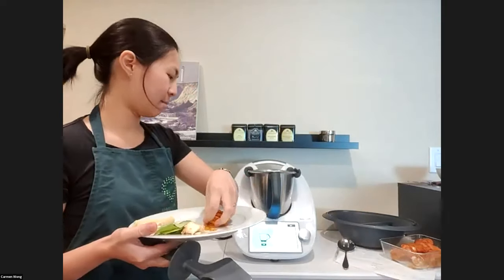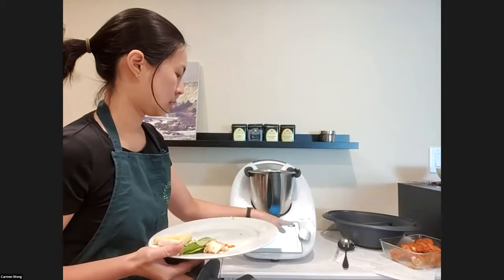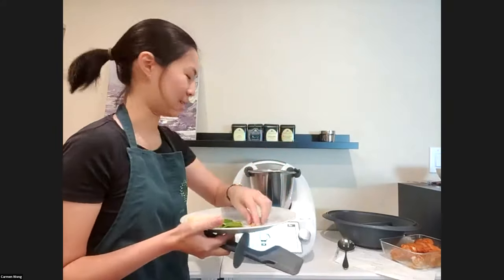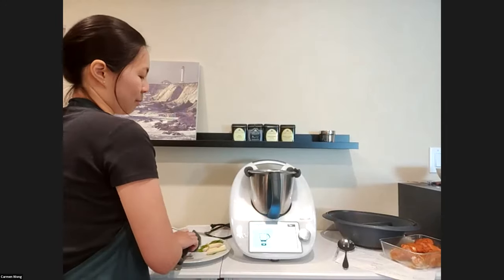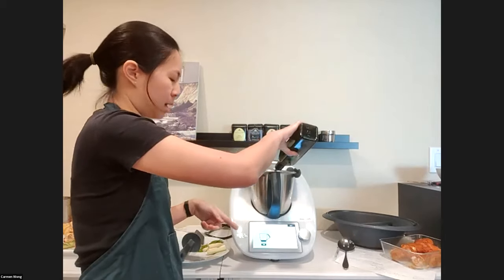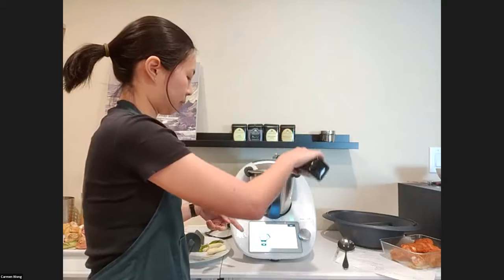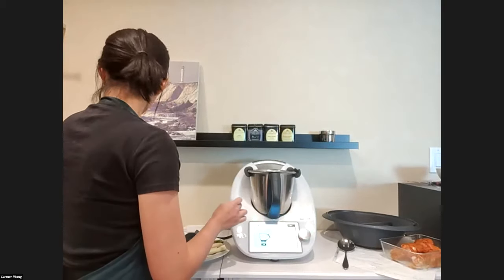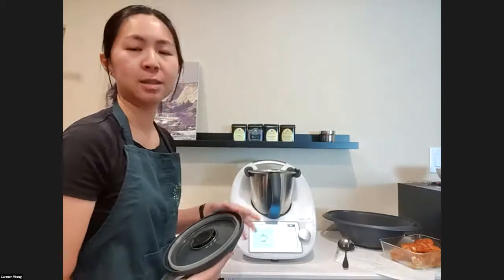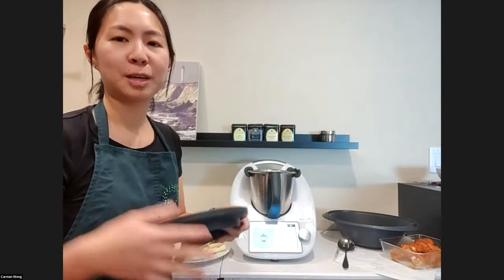Next, add fresh turmeric — 10 grams. Then fresh galangal. When people see galangal in a recipe, they're put off because they don't know what it is, but it's not too difficult. Add vegetable oil — I'm using grapeseed oil, but you can use coconut oil or any other. If you think 60 grams is too much, you can put 40. Then 20 grams of water to make the paste a little wetter. Now I'm going to start grinding at speed 10, the fastest speed on the Thermomix, for 20 seconds. It's going to be noisy, so I'll mute myself.